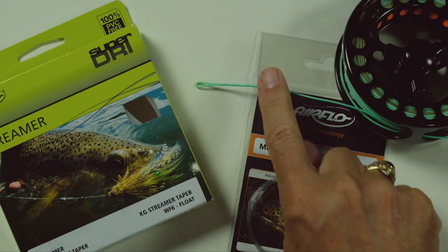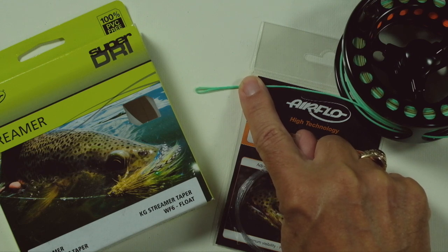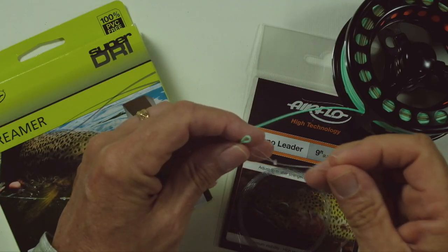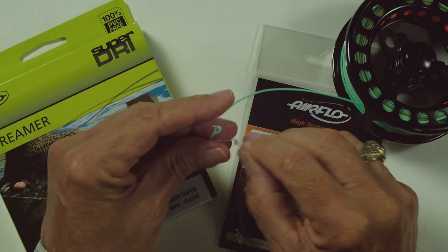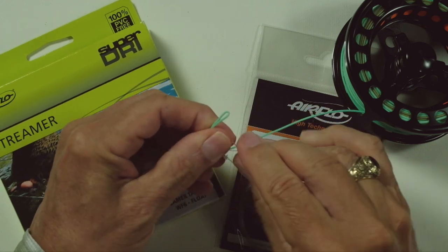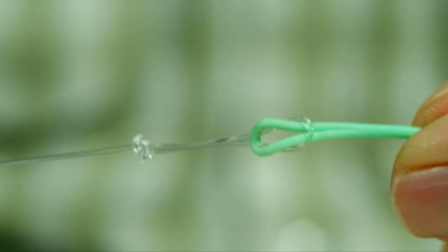Whether you buy a combo unit or a budget fly line, you'll see there's no loop. But if we look at this high quality Airflow Kelly Galloup streamer line, you'll see there's a welded loop in the front of it. That is done at the factory — when you buy that line, it comes with the loop already on it. With that loop, and here's my leader with a perfection loop on the end of it, all I do is slip it over and there we go — a loop-to-loop connection of the mono to the fly line.